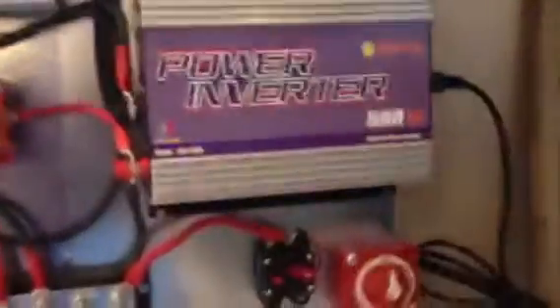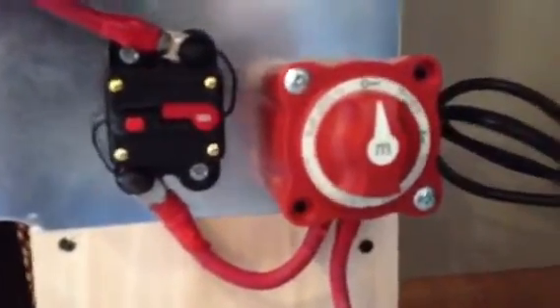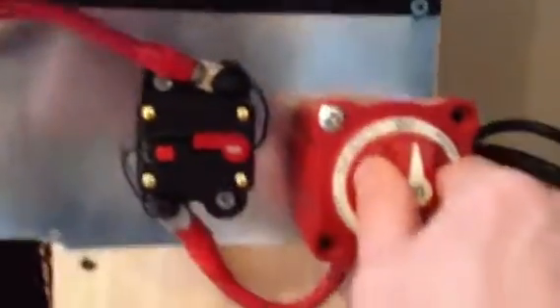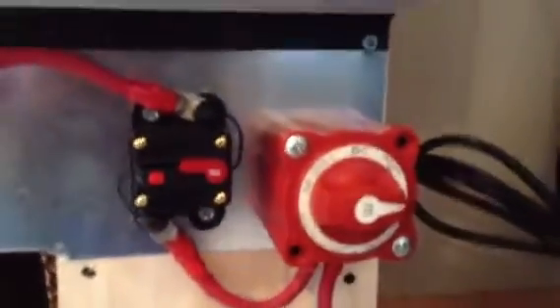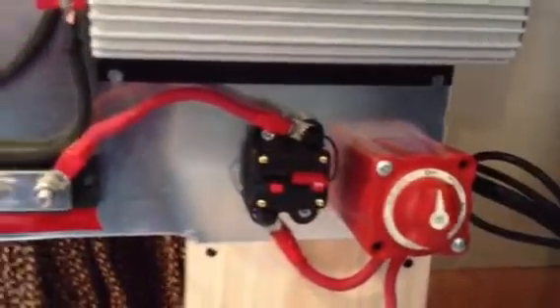I also bought three of these Blue Sea switches off eBay. This one is just on and off — it disconnects the battery. This lead will go to the battery right here, and that will disconnect everything so you can safely work on this board.